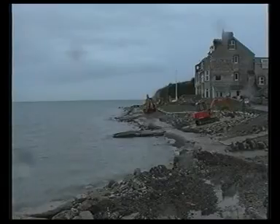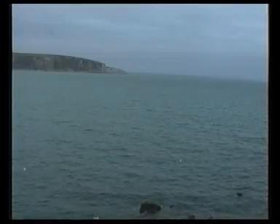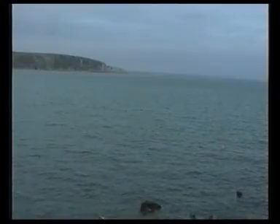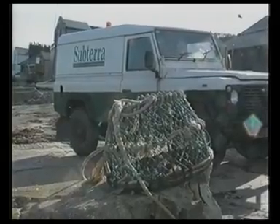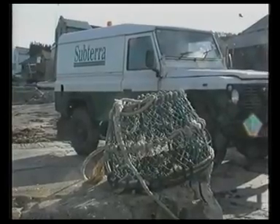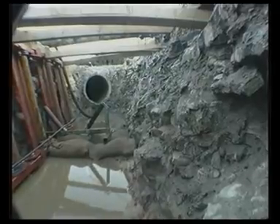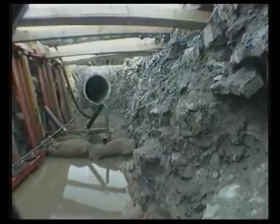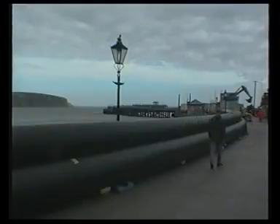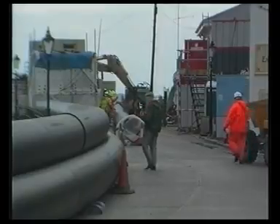What was needed was a method of renovation that would provide a high quality solution lasting at least 50 years and flexible enough to cope with the problems of rocks, sea and weather. The Subterra solution was to use the Subline technique. The strength and bore of the existing installation could be used to contain a 750mm medium density polyethylene pipe with its excellent flow and containment characteristics.